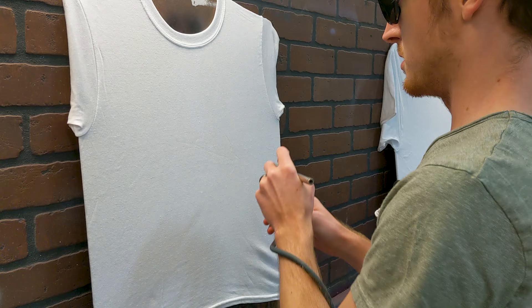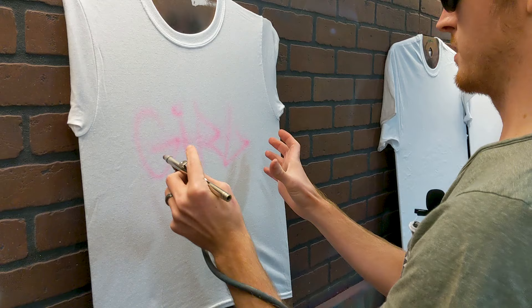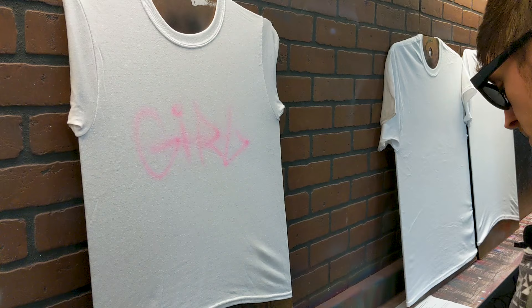The first thing you want to do is figure out the layout. Center everything, make sure your stuff is where you want to put it. This is where I'm gonna put the big word — it's gonna say 'girl' in graffiti. You just want to block out the letters to make sure they go in the right spot, you're not running out of room, you're not stretching things too much. Get it where you want it to be.